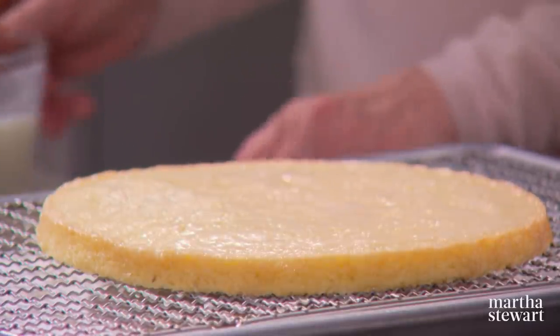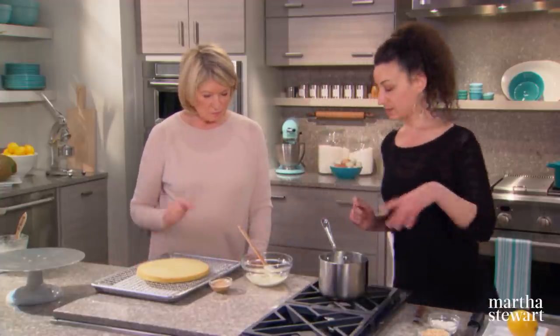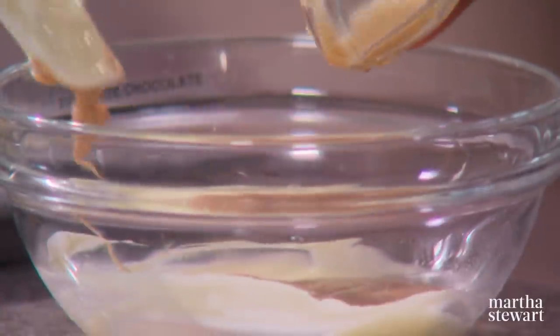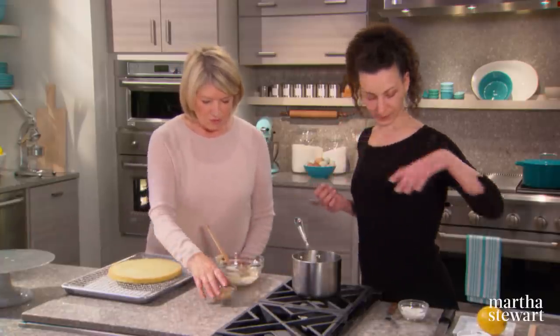Add tahini — which is a white sesame paste — to the white chocolate. That's an unusual combination. Then add a third cup of puffed rice cereal and a quarter cup of desiccated coconut.